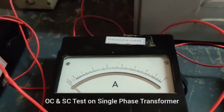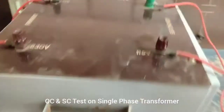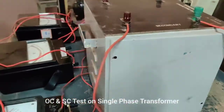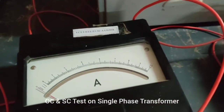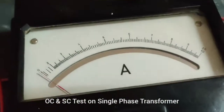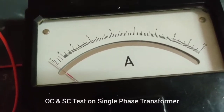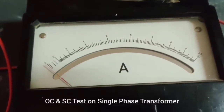For the short circuit test, the connection is the same as seen earlier. The only difference is that the secondary side has been shorted with a wire. As the circuit is closed, according to KVL, most of the current will flow through the circuit and the value of current will increase. So the ammeter range is changed from 0-1 amp to 0-10 amp, because in short circuit condition the current value increases and the voltage value decreases.